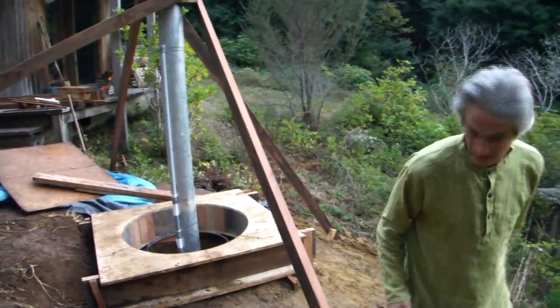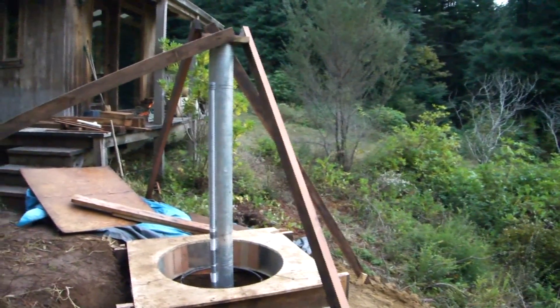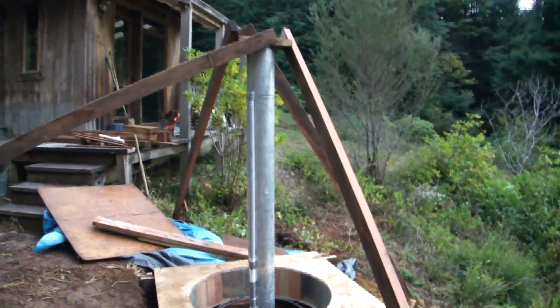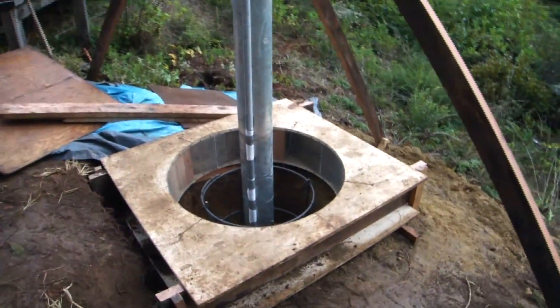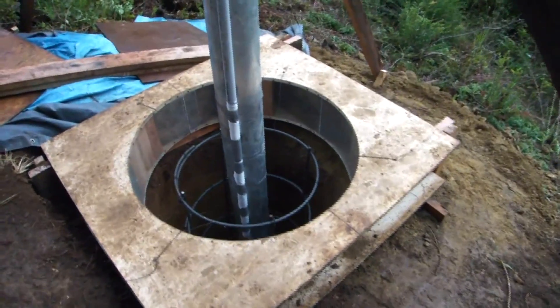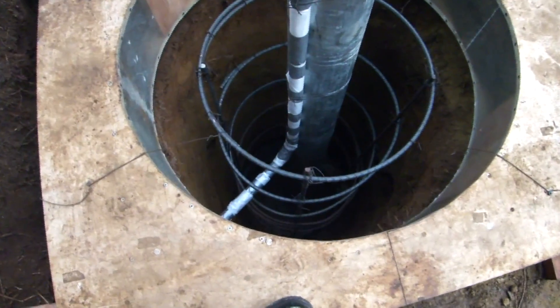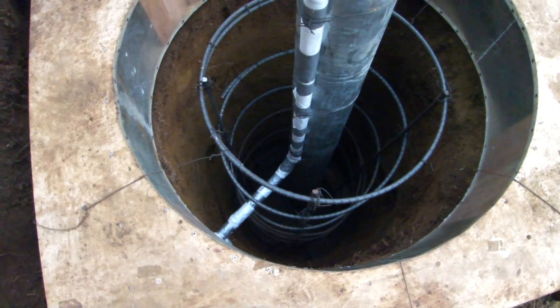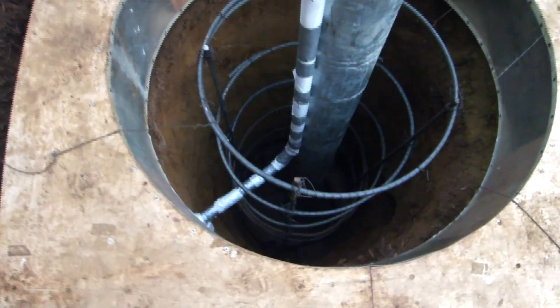So what's going on here? We're getting ready for a pour. Got to get this inspection first. The rebar cage is all in, the electrical is all in — it's simply ready for an inspection. Six and a half foot hole? Yeah, it's a seven-foot depth hole, three feet in diameter.